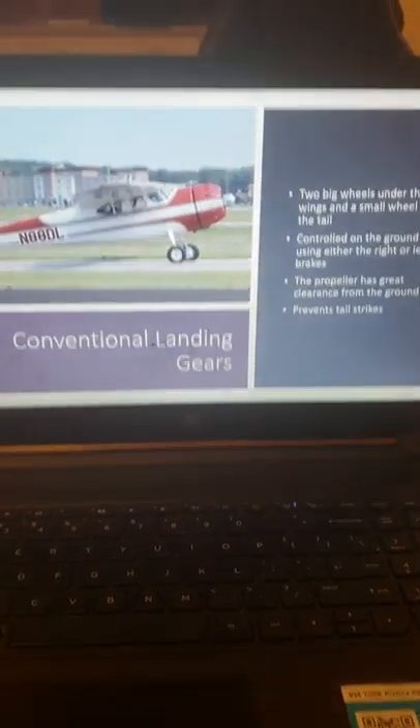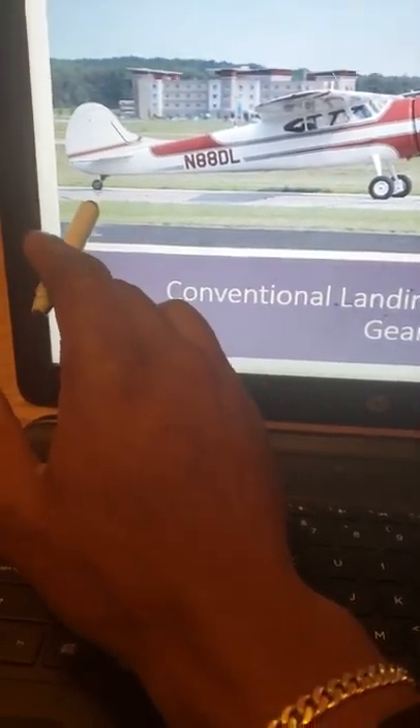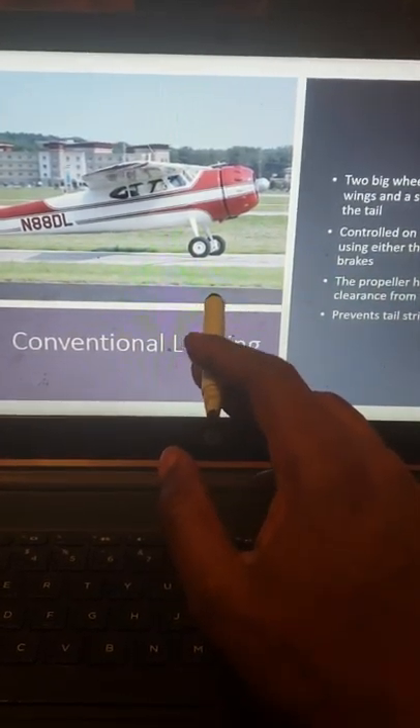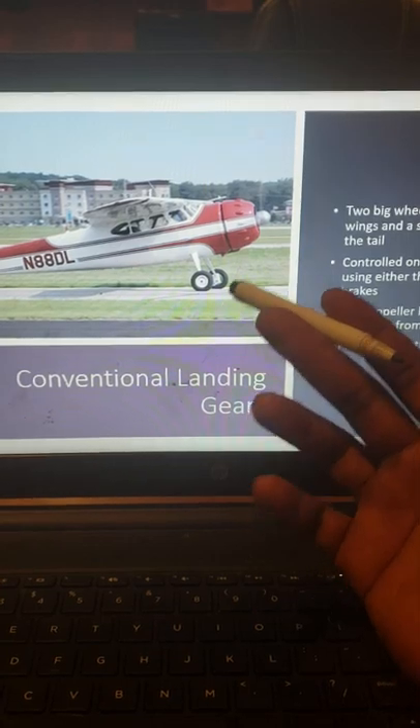Conventional landing gear is set up so that the two main gear is towards the nose and you have the one small gear attached to the tail. In order to maneuver this aircraft on the ground you would just apply brakes — if you want to turn to the left you apply left brakes, and if you want to turn to the right you apply right brakes.